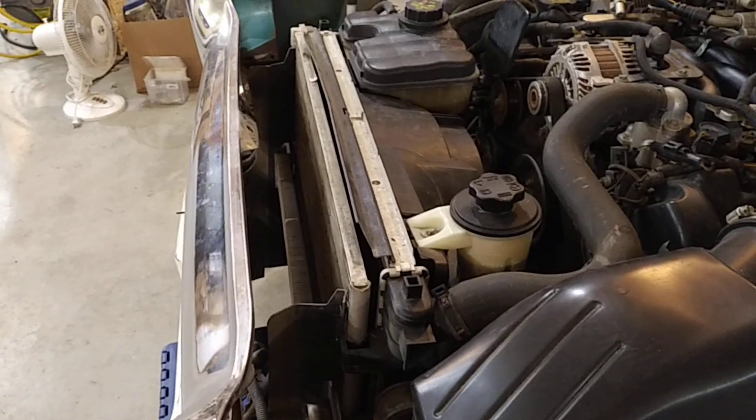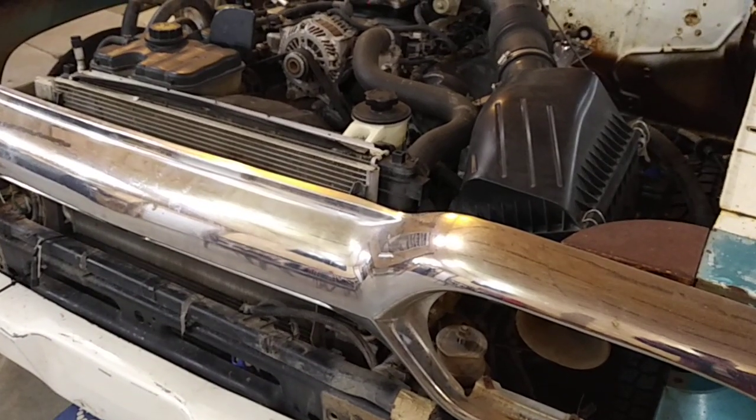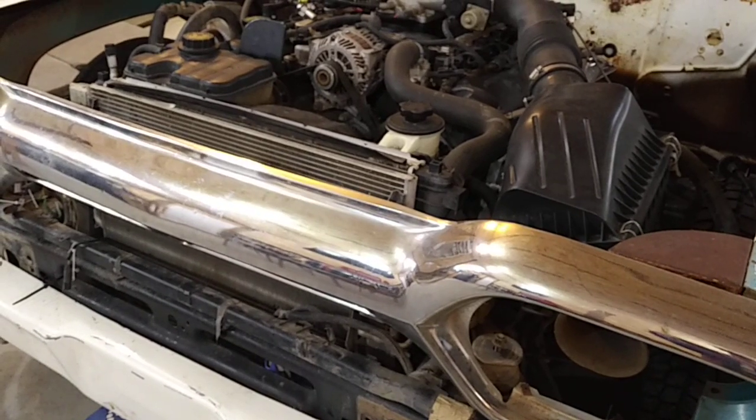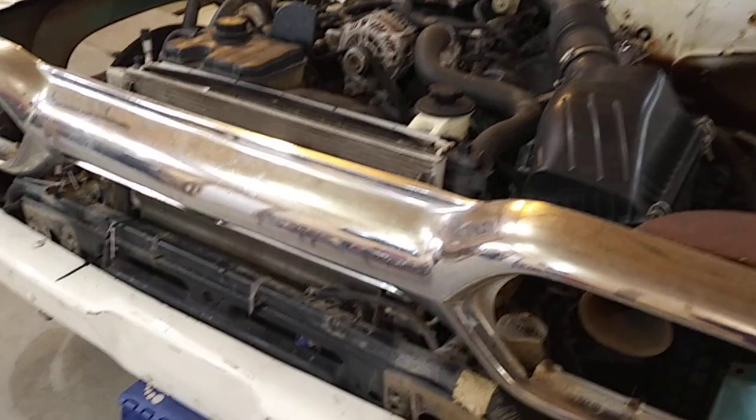That will let me get the rad support in and be able to get the grille in and things like that. Also up front, I think I'm just gonna leave the frame as is until I can get the vehicle inspected.